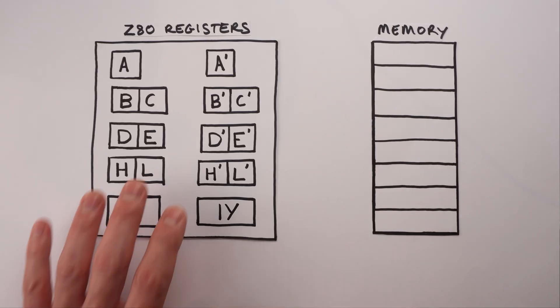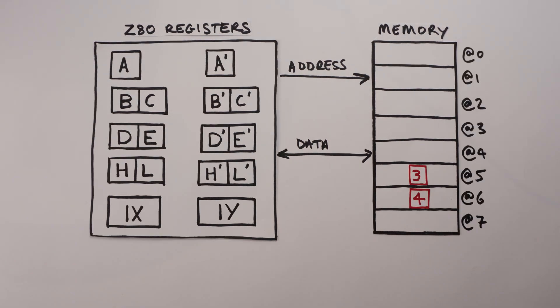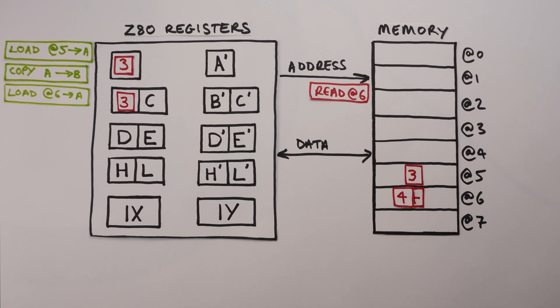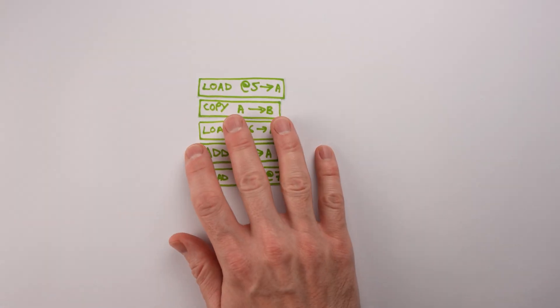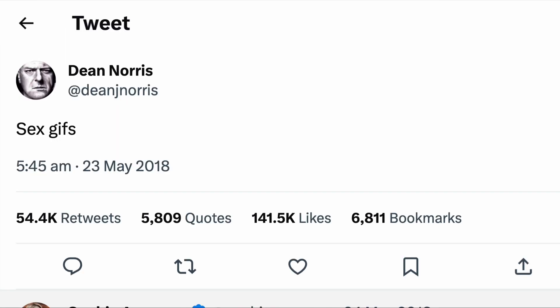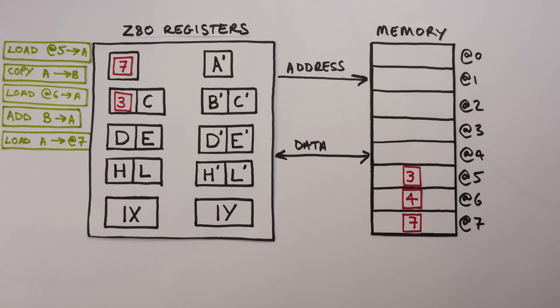Addition is an example of an instruction which only uses internal registers, but some instructions allow the CPU to load values from external memory into the internal registers and vice versa. For example, one instruction loads a byte from memory address 5 and stores it into register A. We can tack on more instructions to load two values from memory, add them together, and store the result back to memory. We call this sequence of instructions a program, and whenever you use a computer — to play a game, write a document, compose a tweet, or write your own programs — the CPU is just executing sequences of instructions like this from its instruction set, albeit millions or billions of times every second.